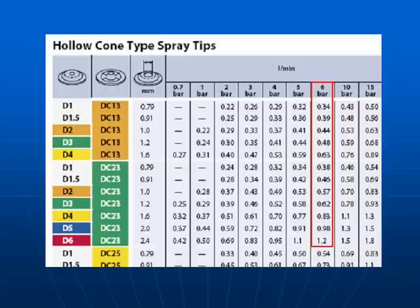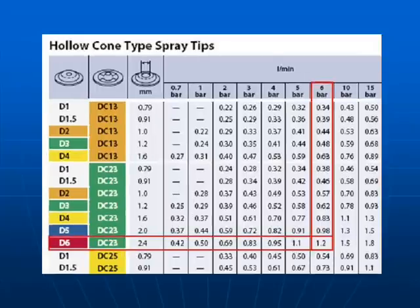Here's the nozzle table. You can clearly see 6 bar along the top row. Look down the column until you see 1.2 litres per minute.